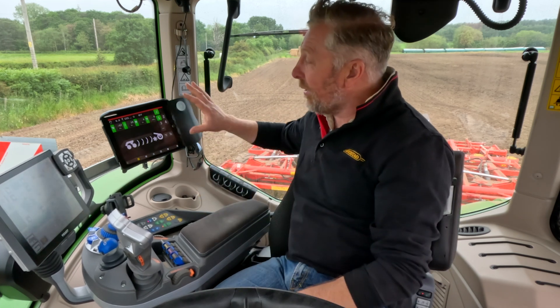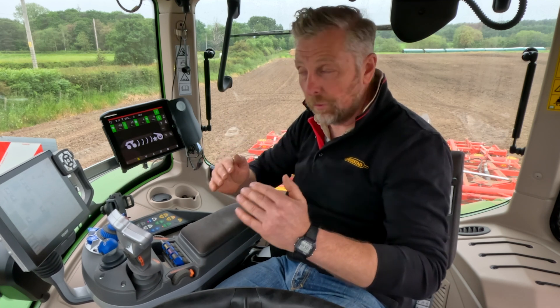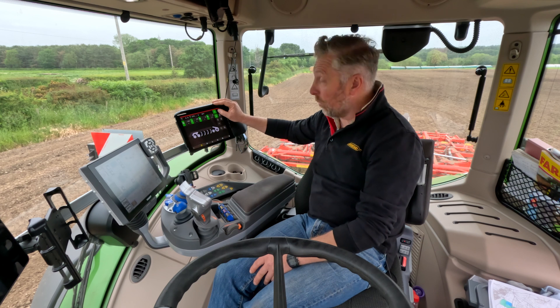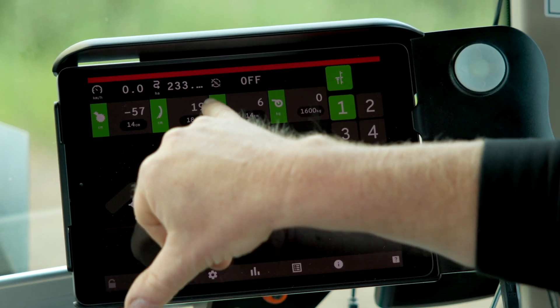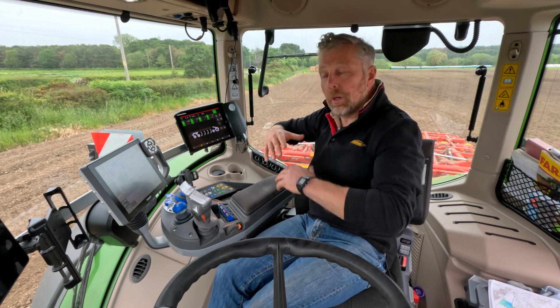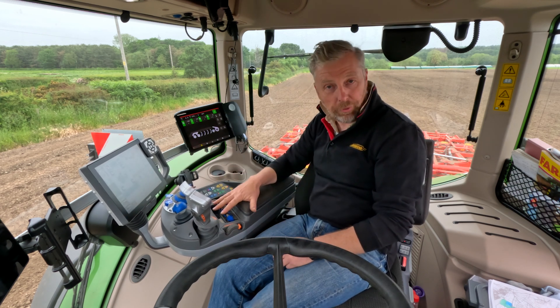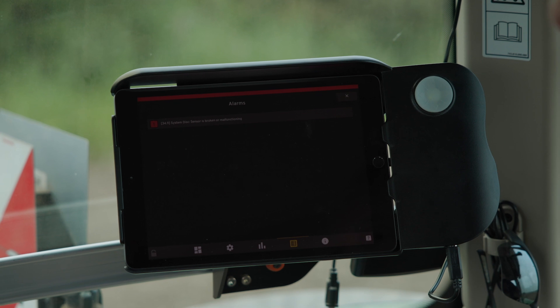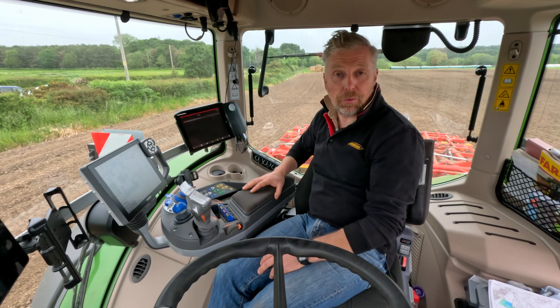Talking to customers and farmers, they've all requested the machine do more. This system enables us to change the depth on the move from the tractor cab — deeper or shallower — to get the right conditions and the right finish, absolutely optimising this top-down. Depth is really easy to adjust: we go to the tines symbol, which shows the actual position and the target position. By pressing the logo we can increase, press done, and the machine automatically moves — faster than it would on the tractor spools. We also have fault codes if needed, and a built-in sensor disconnect alert is shown on screen, so alarms help operators, dealers, and technicians troubleshoot problems.